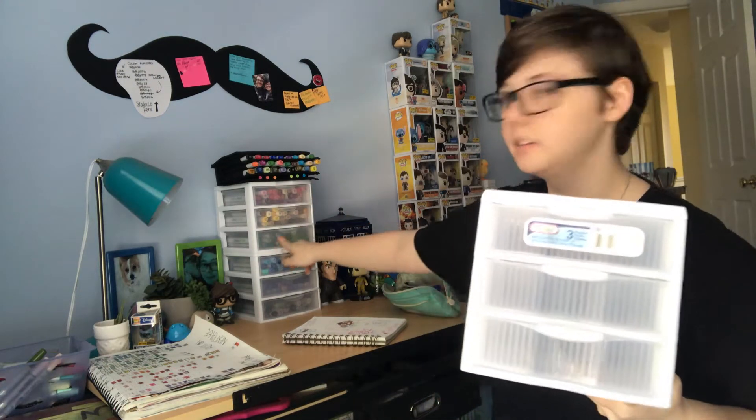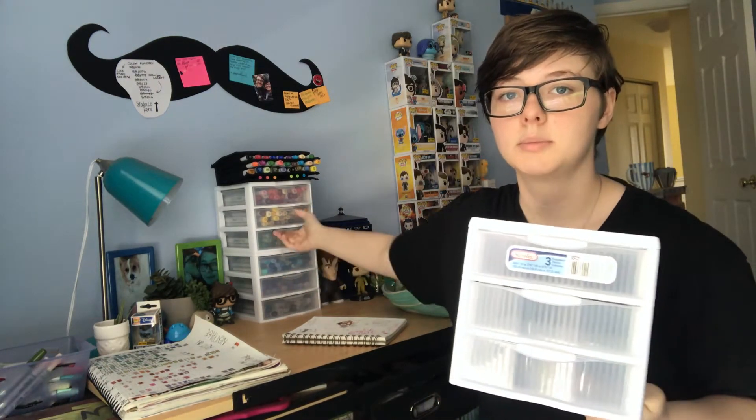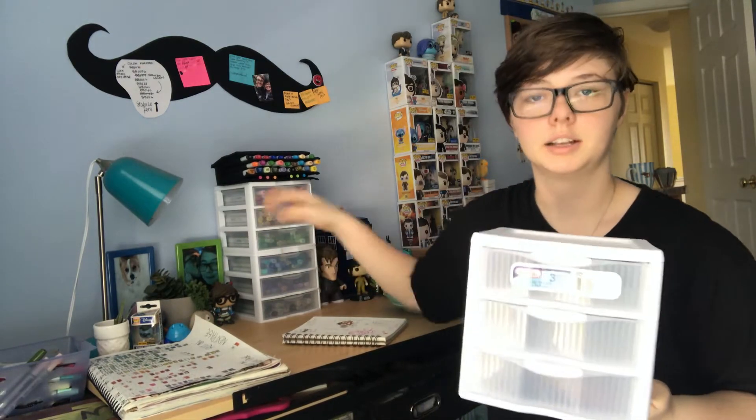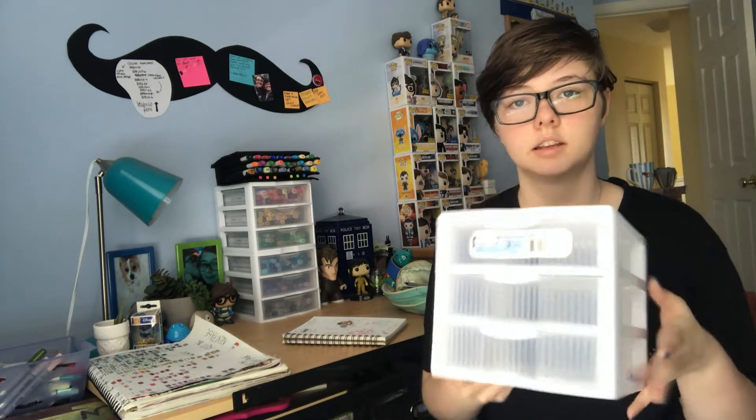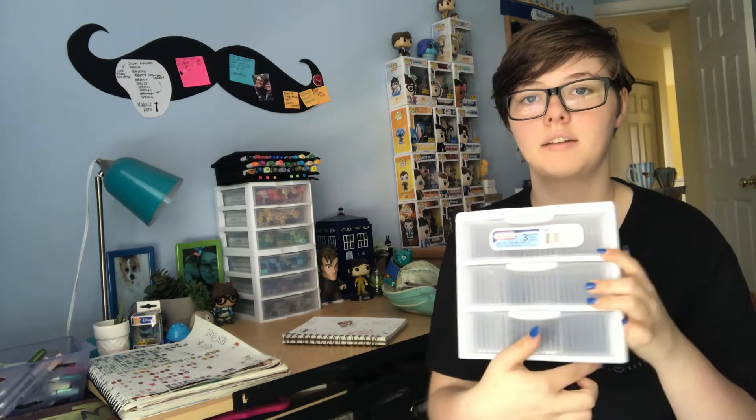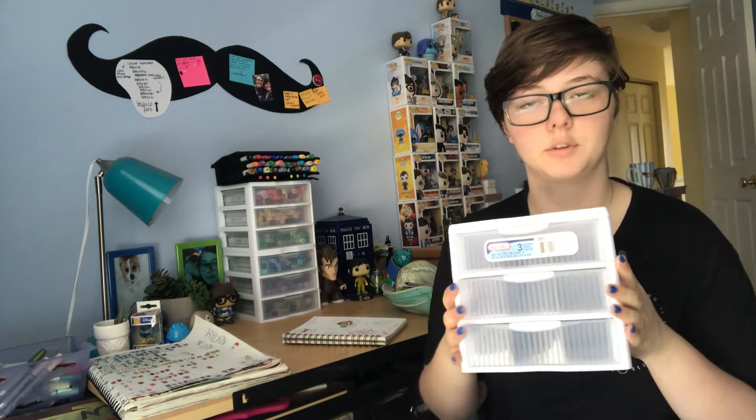These drawers are exactly like the ones I hold my markers in, but these are full to, like, the rim — especially this one right here. So I asked for these and I got these. They're just little bins, and they're the exact same brand and everything. The only thing that is different is they have these labels on them, which I don't really like, but we're gonna work with it.